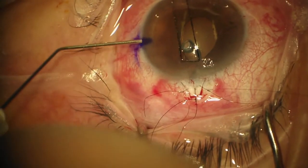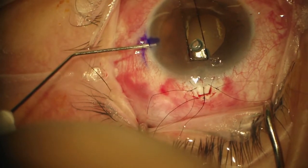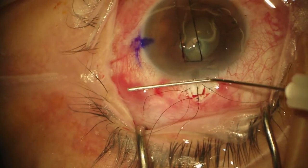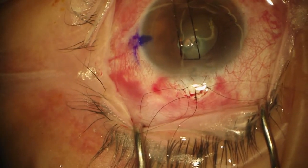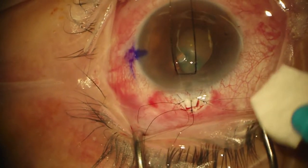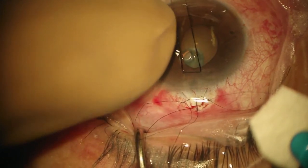Now we're going to evaluate how much flow we have. I put BSS in the anterior chamber. First thing I do is make sure that I can maintain a chamber — she has a nice deep chamber. I'm going to press on the eye and feel — oh, the eye actually feels a little bit firm. There's not enough flow for that high pressure.